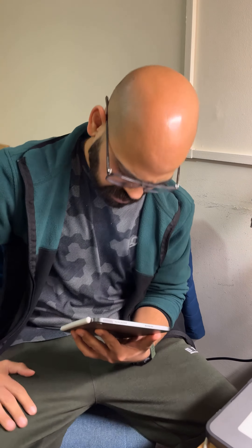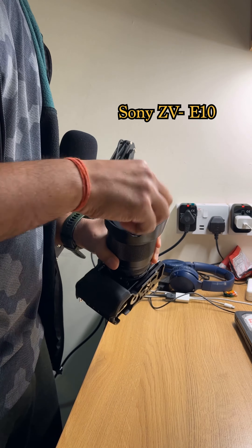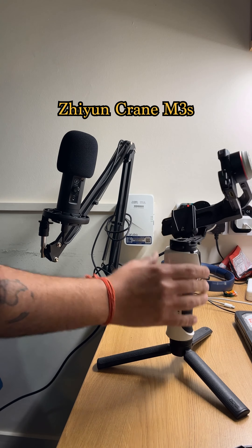When I scrolled on Instagram, I came across something that gave me an idea to create this video. For making the video, I used the Sony ZV-E10. For a tripod, I used the Crane M3s gimbal.